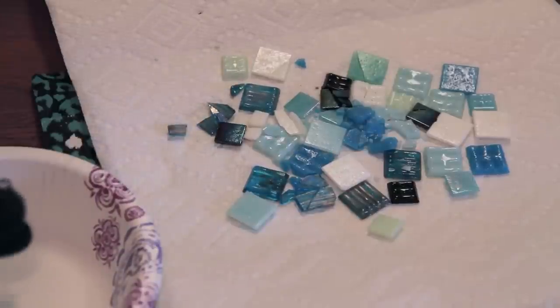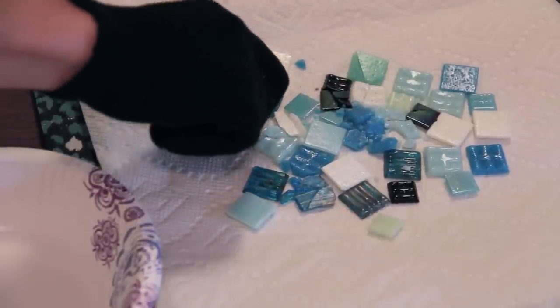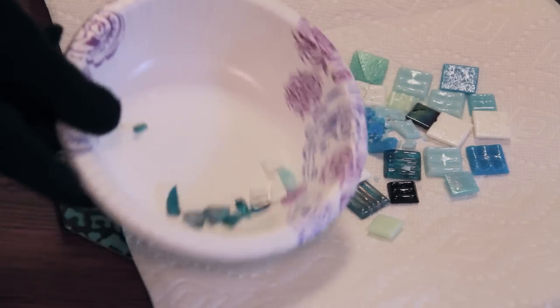Here I am wearing a glove because they are glass and they could cut you. From my experience they weren't very sharp, but you can definitely get a sharp piece so it's always better to be safe. Pick out the pieces that are broken to your liking, put them aside, and you can keep breaking the other ones apart. Here I have them spread out on a single layer, so now I'm just hammering away again.